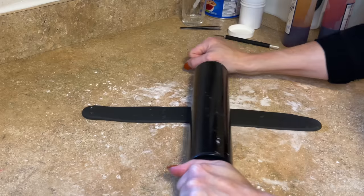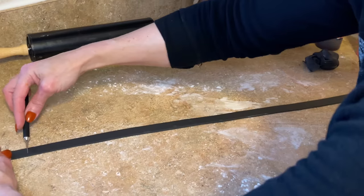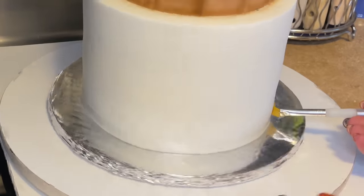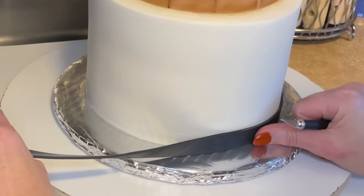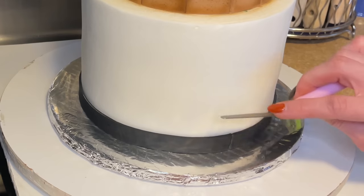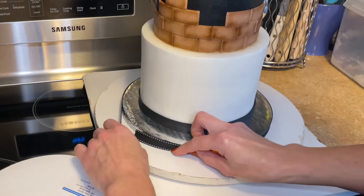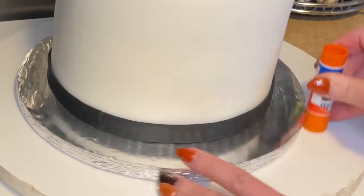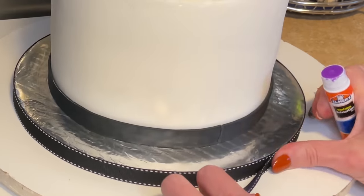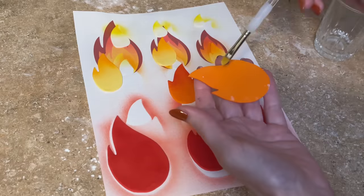Now I'm rolling the border for the bottom tier. I have this black fondant, roll it out really long, cut a strip, cut a flat edge, get my cake out of the fridge, and get some piping gel around the bottom. Stick that down and wrap it around the bottom tier where it meets in the back, cut it, and press the seam together. Then I use a palette knife to press it all the way down to the board making sure it's even. Now I want to wrap the board with my little ribbon, so I'm getting a little glue around the perimeter.